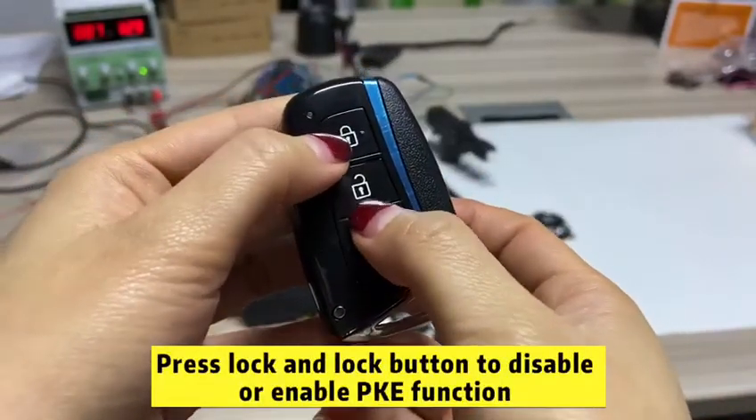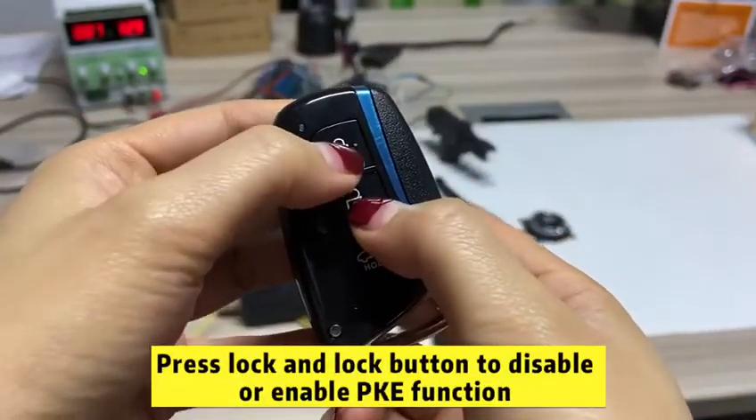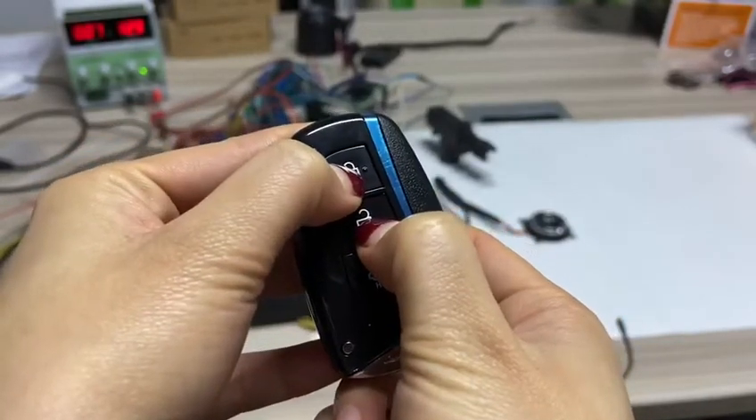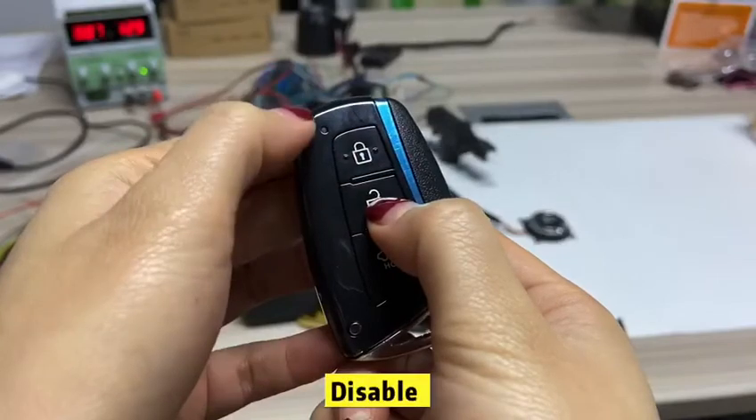Enable or disable PKE function, just need to press the lock and unlock button together. Enable PKE.